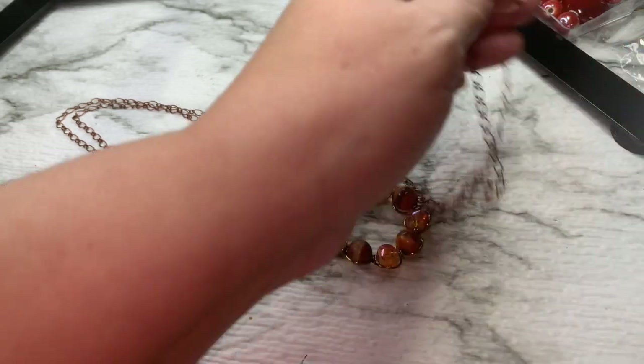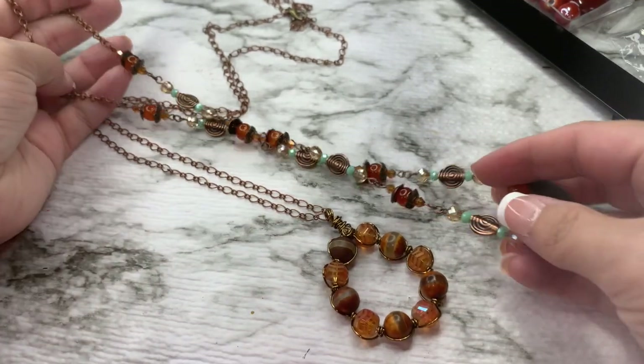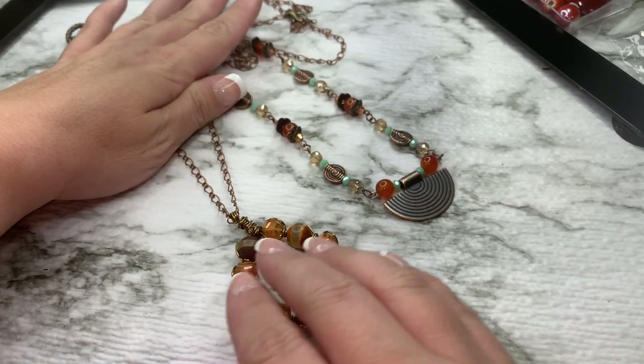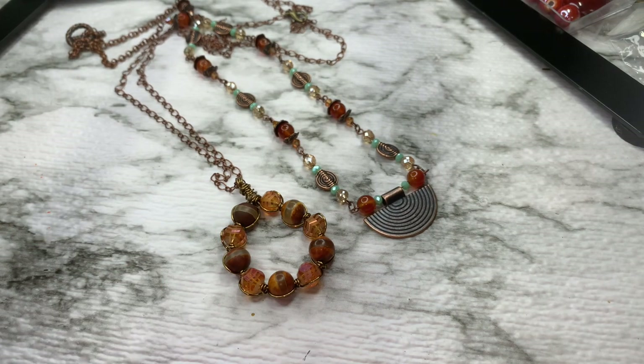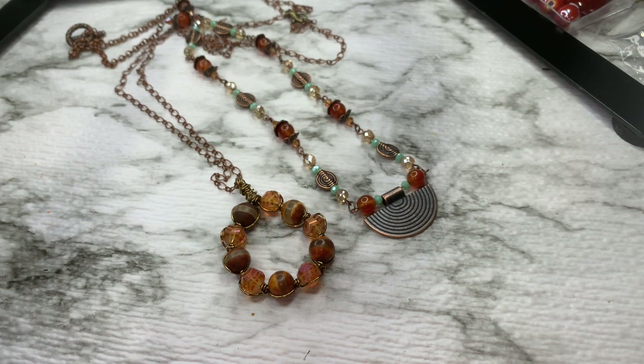I hope you enjoyed this video — I know it was a little all over the place, but what else is new. Tell me what you liked about this video, and which one you liked better — the pendant or the one with the different charms. I hope you have a blessed, fabulous day. Remember, don't let anyone dull your sparkle. I'd love to have you as a member of my YouTube family, so please subscribe. I plan on doing more tutorials, so please give it a thumbs up, leave a comment down below, and I'll see y'all next time. Bye y'all!